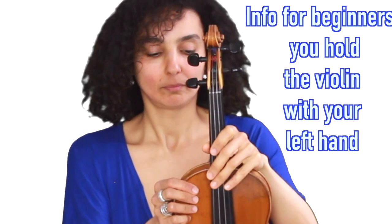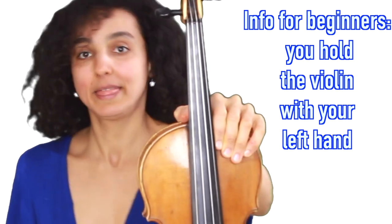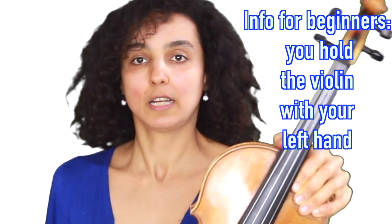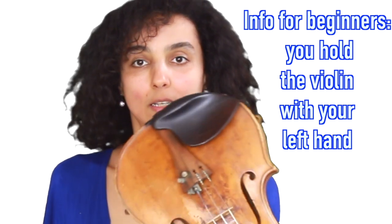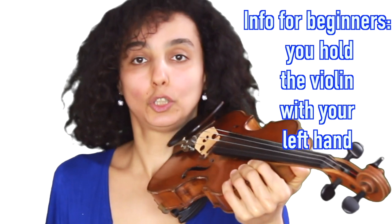First of all, you take the violin and hold it here like this, and then you turn it up and put it on your left shoulder.